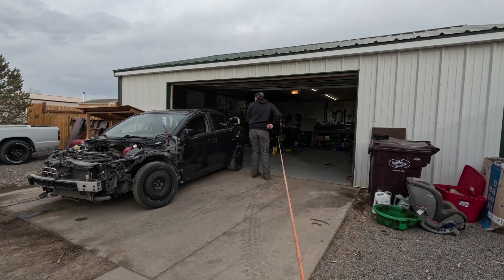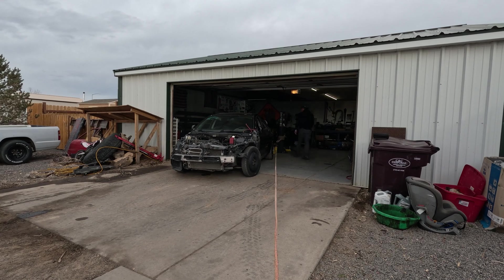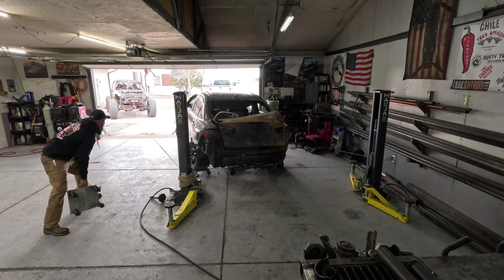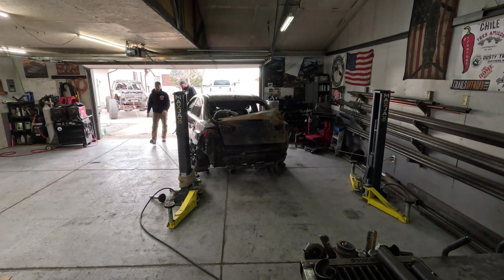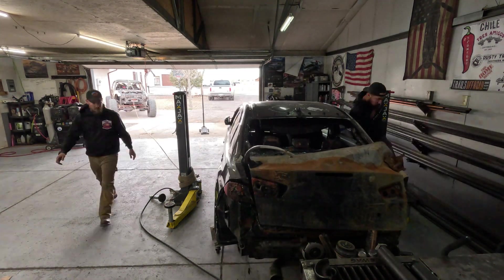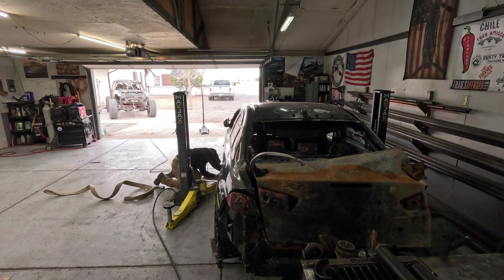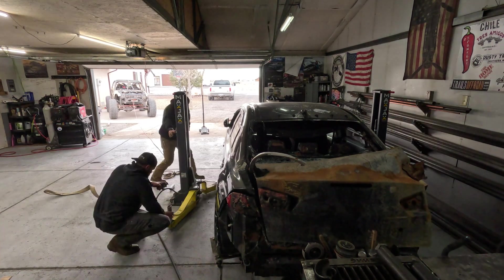Back in the shop today working on this Evo Mighty Max project. Essentially we're taking the Evo 10 drivetrain out of this wrecked car and putting it all into a Mighty Max pickup truck. It'll end up being an all-wheel drive, 400-ish wheel horsepower, independent front and rear suspension pickup truck. Should be pretty rad.